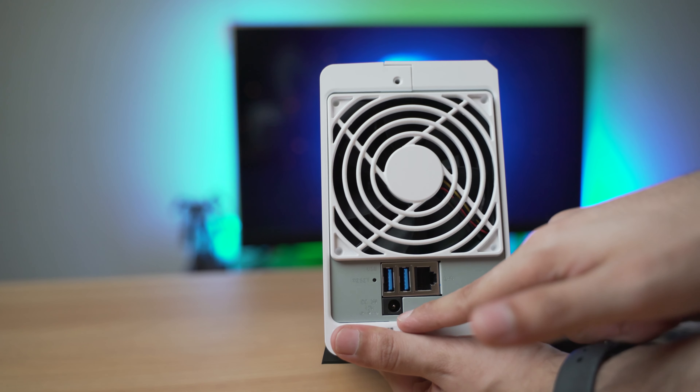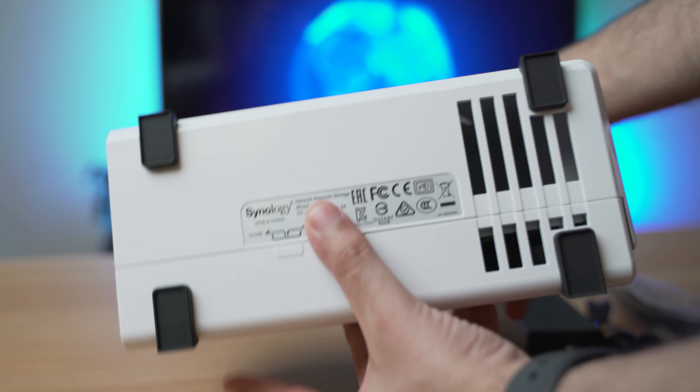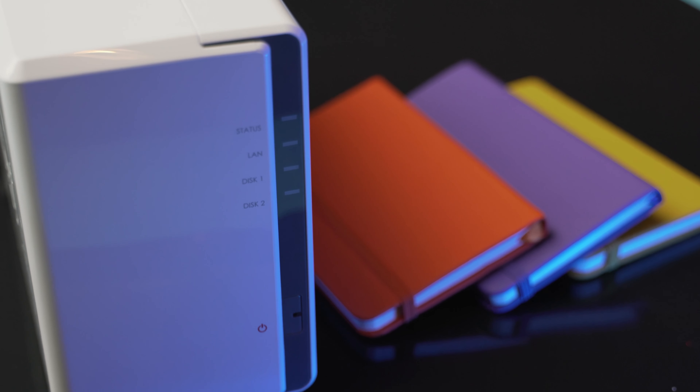Okay, so here is the 220J. It has a plastic body so without hard drives it feels very lightweight. On the back side you have a fan, a 1-gigabit ethernet port, 2 USB 3.0 ports, a DC power plug, and a Kensington lock to secure your NAS unit.